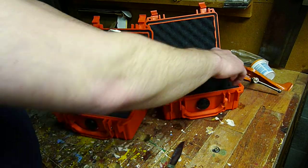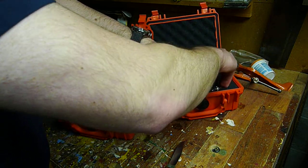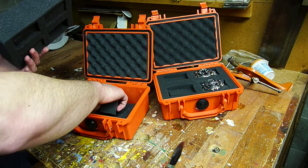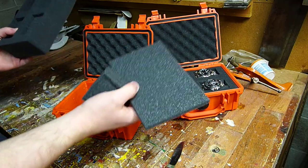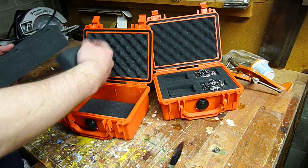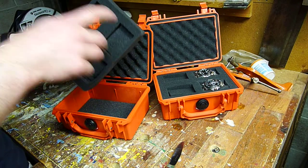So now it kind of fits in there nicely. And you can use these boxes for anything — cameras, watches, anything. It comes with three pieces of foam: there's your little bottom piece, your top piece, and then this pick and pluck piece.